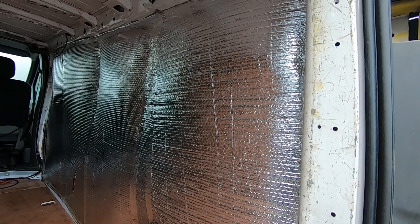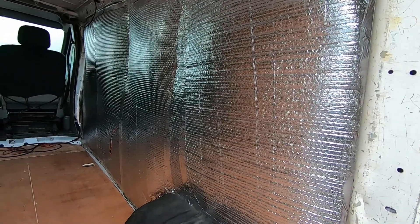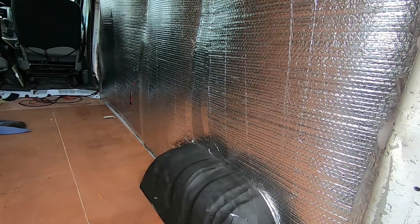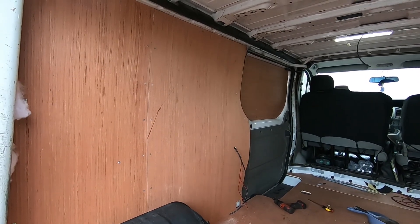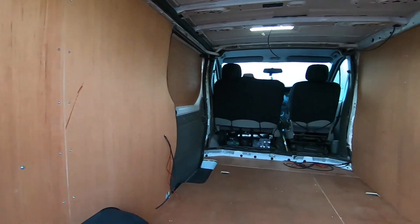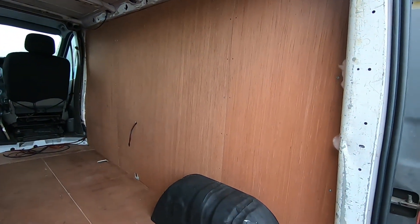On this side we've still got the damp membrane with all the insulation behind it - you can just see the wiring poking out there. Put a little bit of insulation onto the wheel arch as well, floors are now bolted down, and we've got a nice bit of ply on the side as well. As if by magic, the other side is now fully ply lined, ready for carpet.